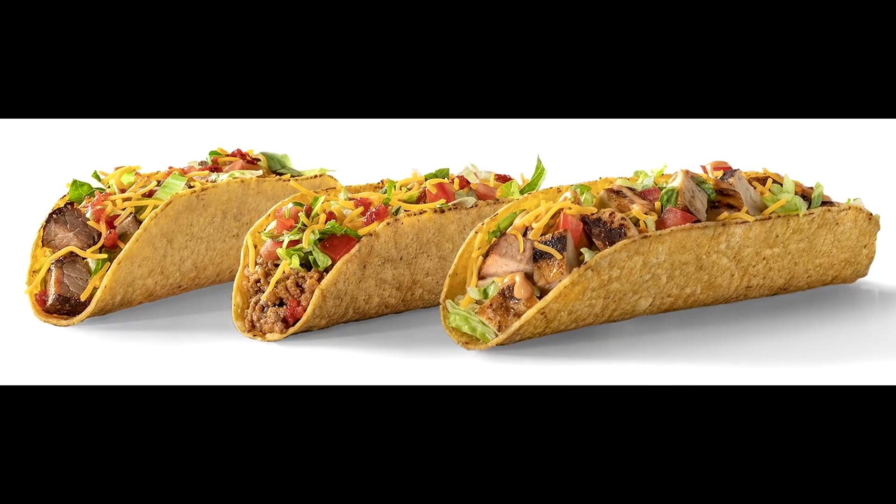Next thing I'm going to try on camera — I already had one of these the other day on break — but it's the taco perfecto: a nine-inch hard shell with your choice of beef, chipotle chicken, or steak. Beef and steak get house salsa, shredded cheese, lettuce, and tomatoes. I have only had the chicken one — the chicken is really great on that — but I really want to try the beef and steak, because A, I've never had the house salsa, and B, just the protein difference. I've had beef on a hard shell taco but the steak I have not. So we're going to give that a shot next time.